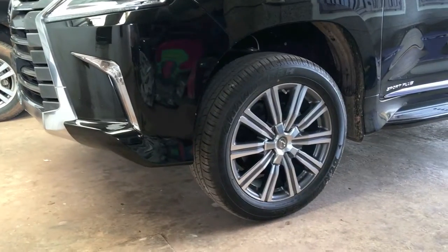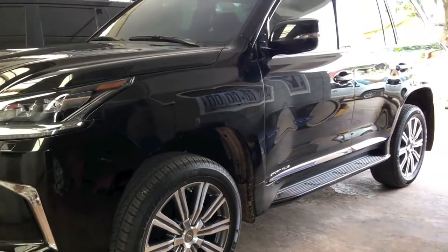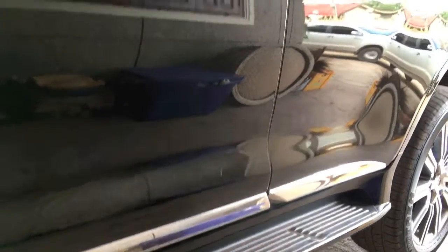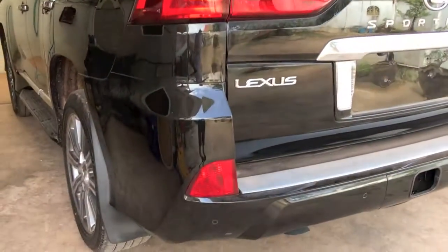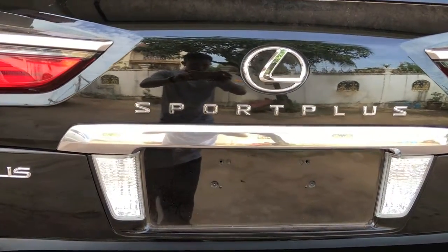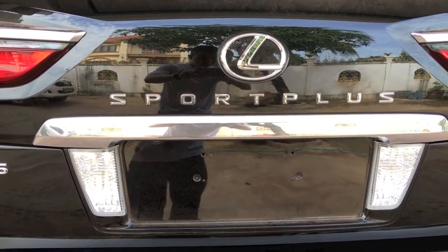This car comes standard with the Anduro wing 21-inch wheels, and this car is already in high mode — this is the middle position. It comes standard with the Sport Plus signature, and as we know it is the Sport Plus edition. Here is the back side of the car, which also has the Sport Plus signature below the Lexus logo.